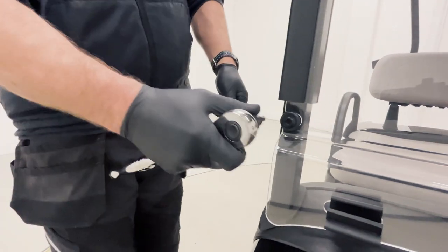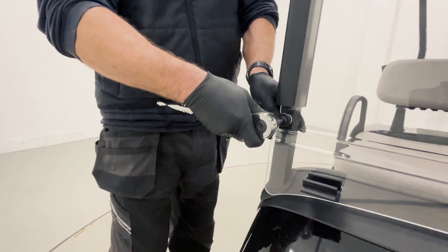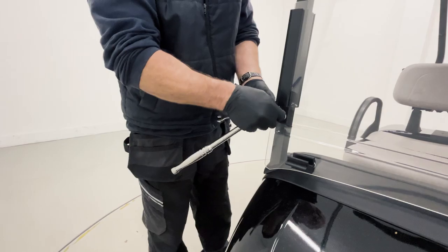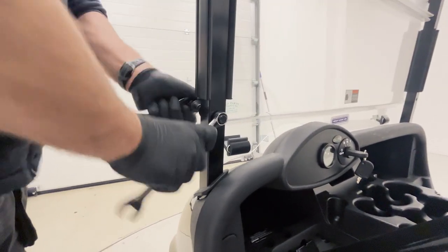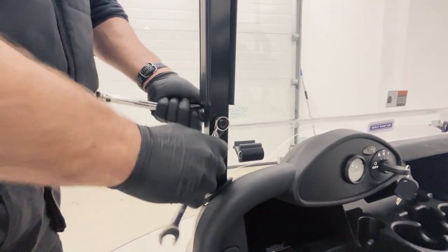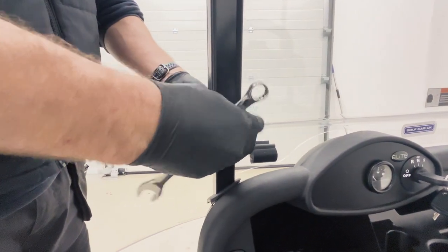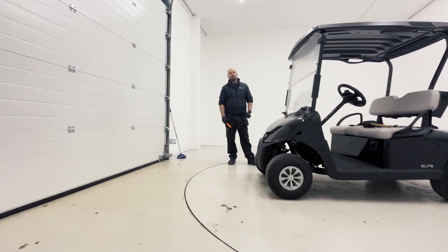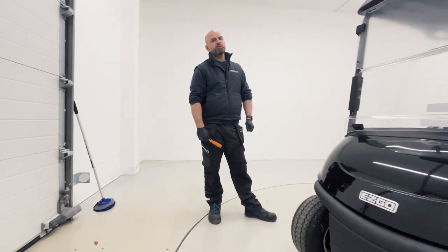First up, we're going to use our T45 male socket and 15mm spanner and remove both fixing bolts. Next up we're going to fold the windscreen down, use our lever tool to remove the lower screen channels, and finally remove the screen.